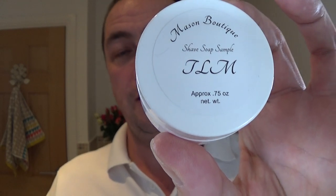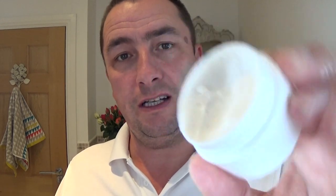So that's the razor we're going to use. We're going to use the Mason Boutique Teakwood, Leather and Mahogany — fantastic scent. I'll say this, and I'm not paid to say it, this is my own opinion: the soap is like a croap — it's not soft, it's not a cream, but it's not a hard puck either. It's in between. I took the lid off earlier and this bathroom smelt of leather.